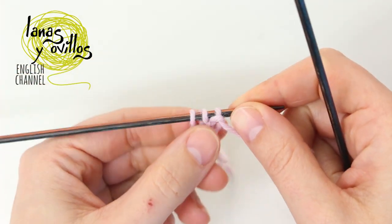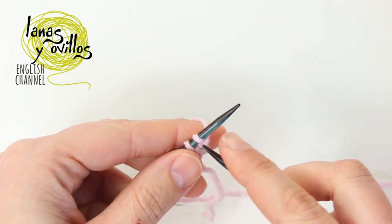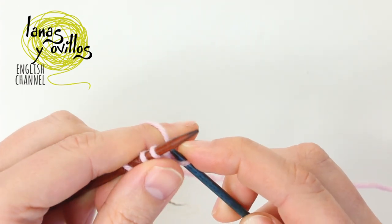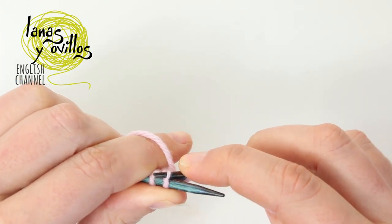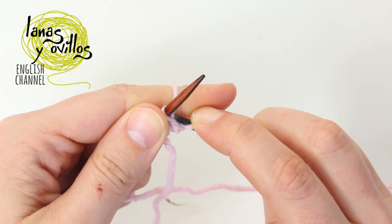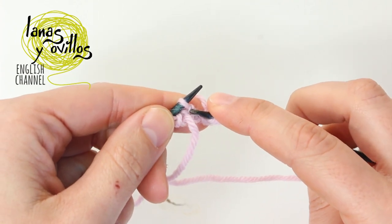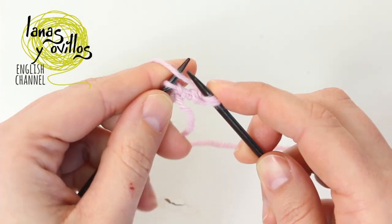In row number 2 you have to make increases at the beginning and at the end of the row. To make the increase you have to knit the first stitch, you don't have to remove the stitch from the needle and you have to knit also the back loop to make the increase. Continue with the middle stitch making the seed stitch. In this case we have a knit stitch so we have to make a purl stitch to continue with the seed stitch.